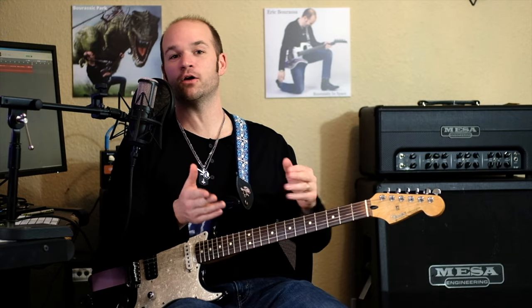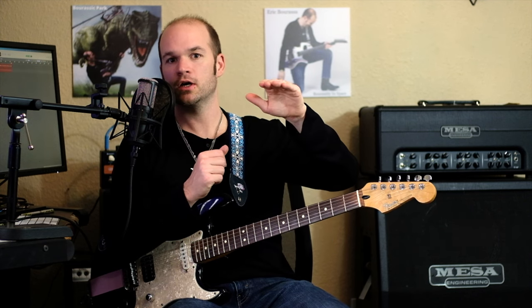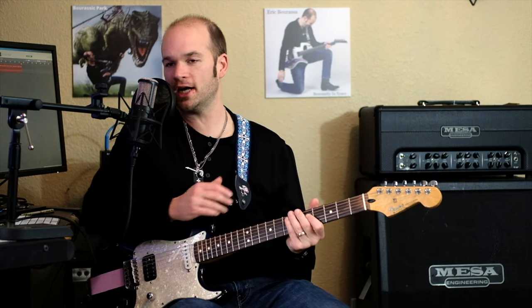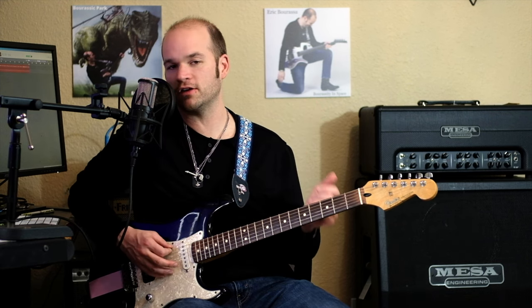So while that bass line repeats over and over, Satriani uses his pitch axis theory, which is where he has kind of the same repeated bass note with changing harmonies over top. And so you end up changing keys with these changing chords, but the root note never changes. So as best my ear could figure, this is what I came up with. We've got this low E — or E-flat, really — and then here's our first chord.